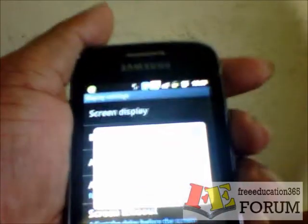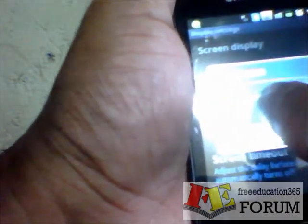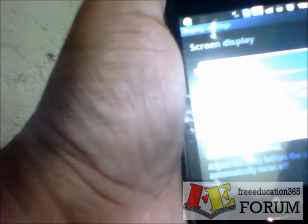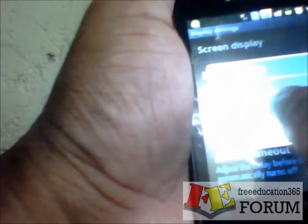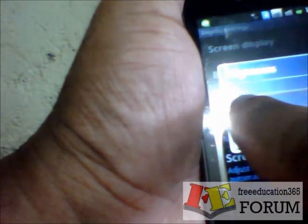Now you can see, I will try to show you here. Here you can see there is a small bar. If I send this to the right, it will increase my brightness. If I move that to my left side, it will reduce my brightness.